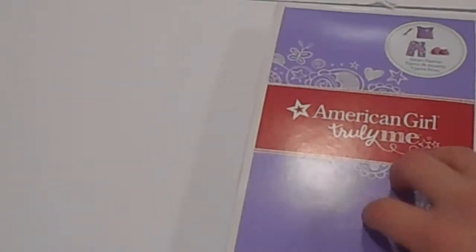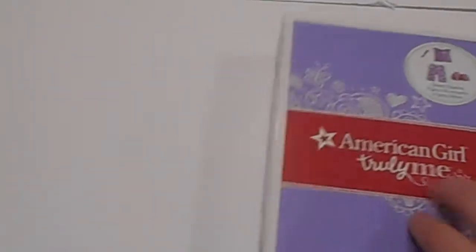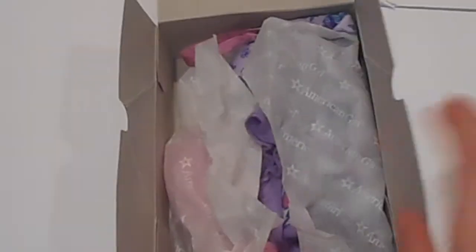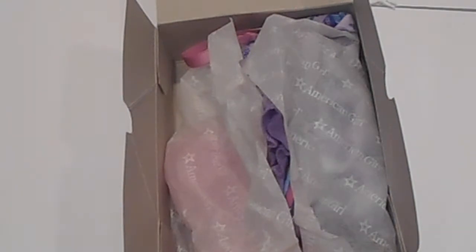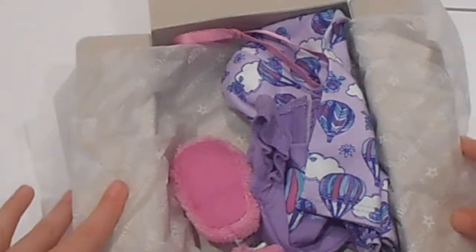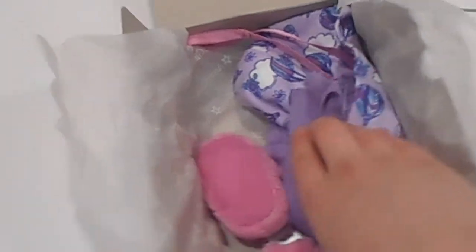Like I said, I've already opened it, but I'm going to show you guys anyway. I haven't put it on a doll yet, and at the end of the video I'll show you what a doll looks like wearing it. So we're just going to open this up and first we'll start off with the actual pajamas.